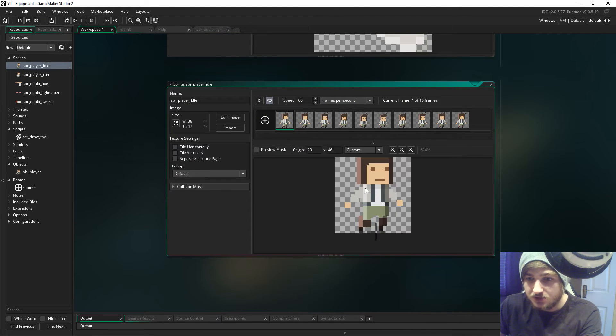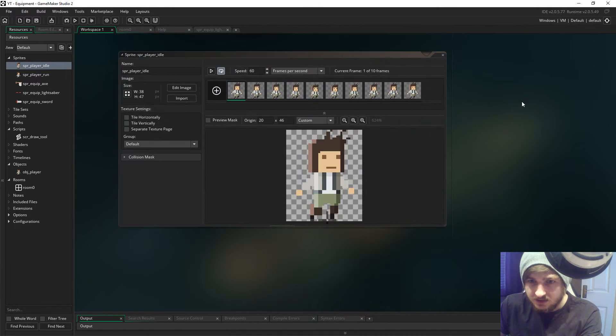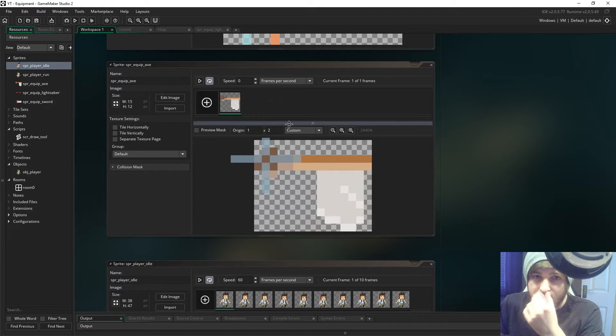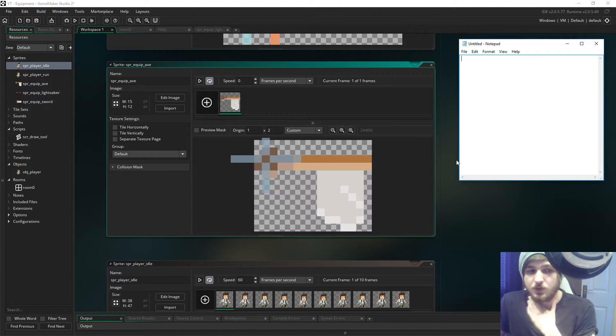What we have is an idle animation and a run animation. The origin - you have to make sure the origin is in the exact same place. I believe that is exactly the same. The origins are slightly different just because the animations themselves are different sizes, but as long as the origin is in the right place then it's fine. You want to have the origin where the character is going to hold the item - so if we put the origin in the center, the character would hold the axe in the center, but obviously we want it to hold the handle.